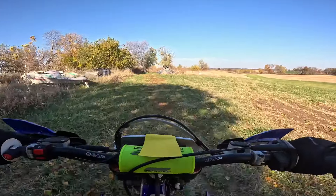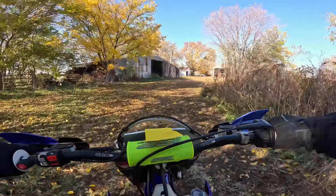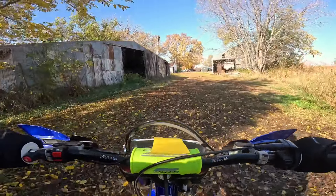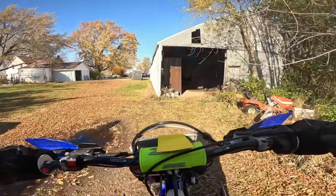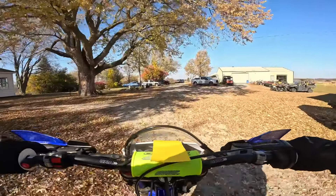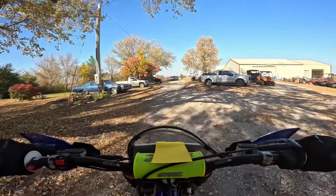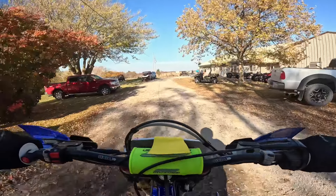This bike is an absolute performance machine. It handles a lot differently than the Betas — I'm not saying that's good or bad, just different, and we'd expect that on a bike like this. It's got an interesting engine with a very good sound. I really like it a lot.